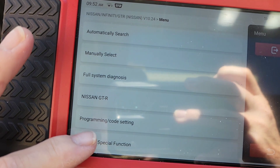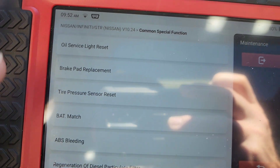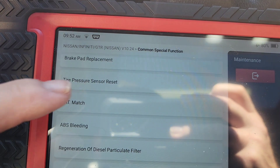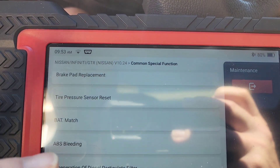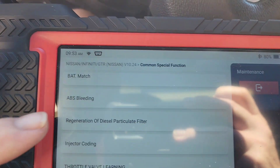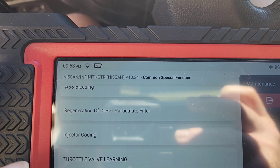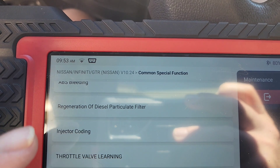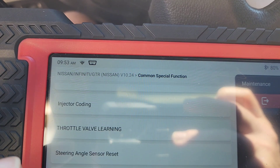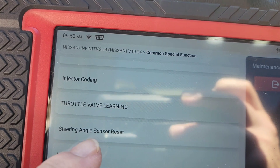I kind of like this function that a lot of these aftermarket scan tools give you that you don't get from Snap-on. You can go to common service functions. You can go to the oil life reset. If you had a brake pad warning you could replace and reset the brake pad. You can do a battery match — in some vehicles you have to program the battery. You can bleed the ABS. If this was a diesel you could do a regen from here. You could do injector coding where you enter the QA codes for diesel injectors — you don't have to do that on gasoline, but on diesels you have to.